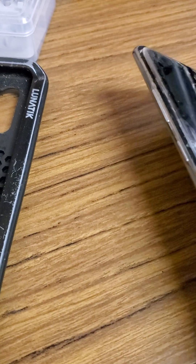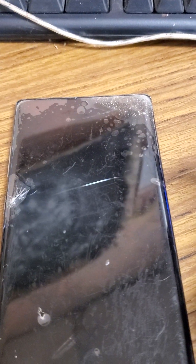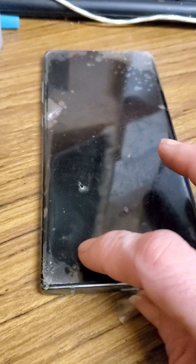Anyway, back to this phone — it actually came with one of those peely screen protector films that most people take off right away. I decided to leave it on because at the time I didn't have a screen protector and never ended up getting one. It does not protect against a broken screen. My son, myself, and my son's father all had a turn dropping it, which wasn't great for the screen.